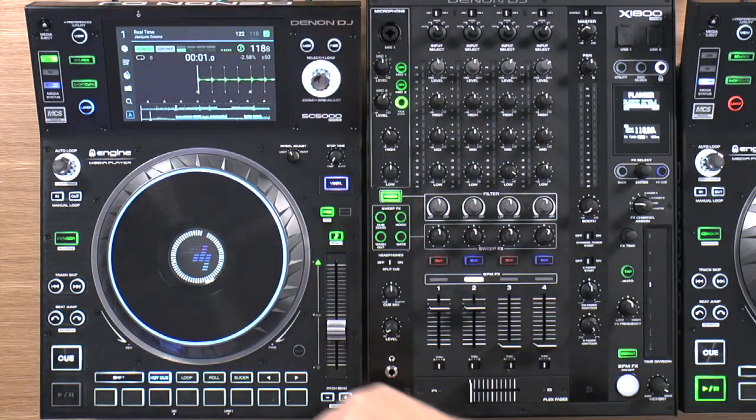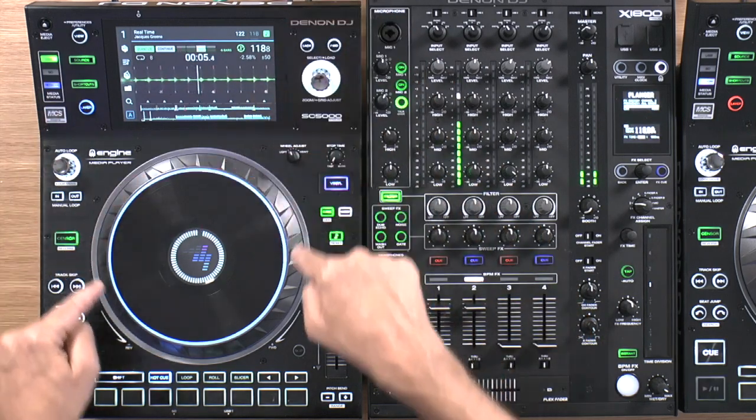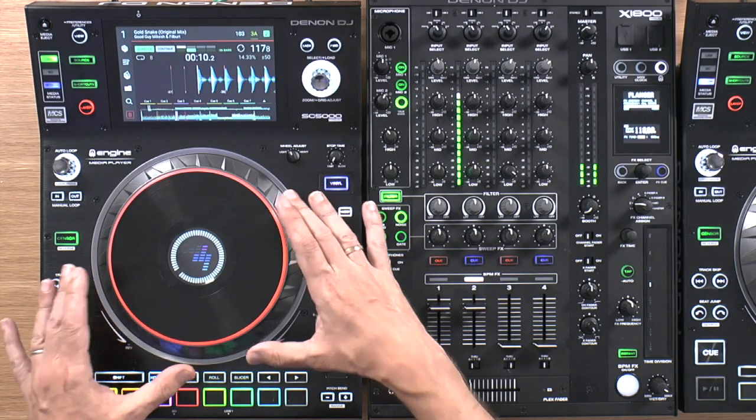Switching back to track mode — I want to show you how two layers, or two decks on one unit, works. Here's the currently selected layer, and you can see the deck color. If I press the layer button, the button and deck color changes to the color chosen for the second deck. The waveform has stopped because we haven't started this one playing. The currently selected deck is slightly dominant over the other one in this area.